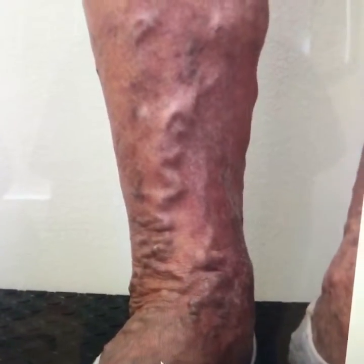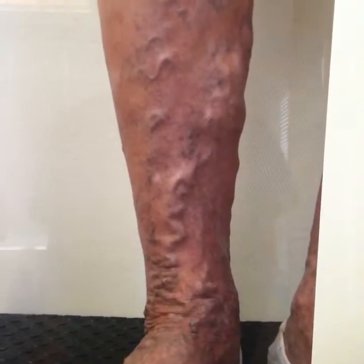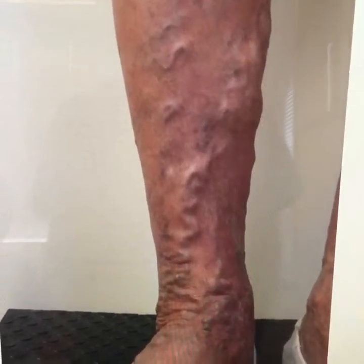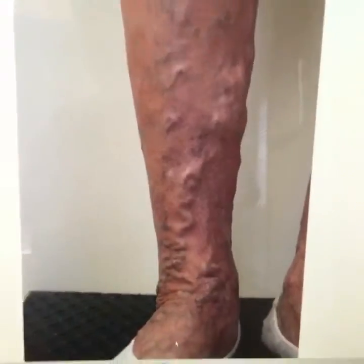So last week we had worked her up and treated her with just an EVLT, or an ablation of the right great saphenous vein, and I started some endovenous chemical ablation, or ECA, below the knee. She's following up today — she's a little sore. She had a really big vein, but I'm going to show you her leg.